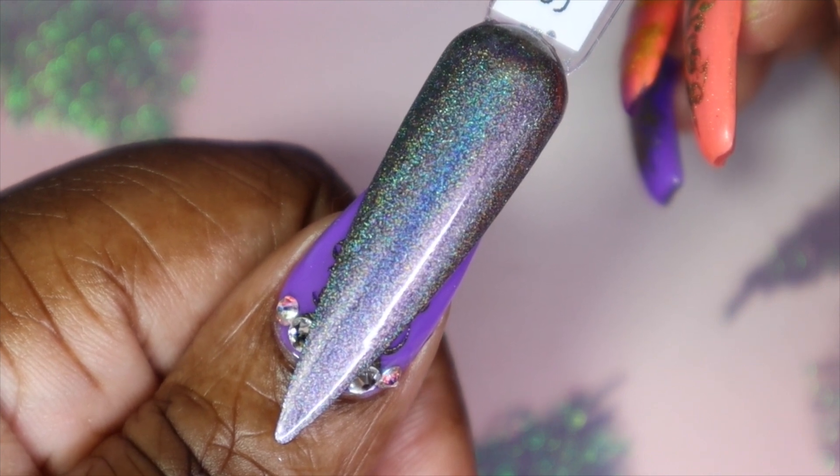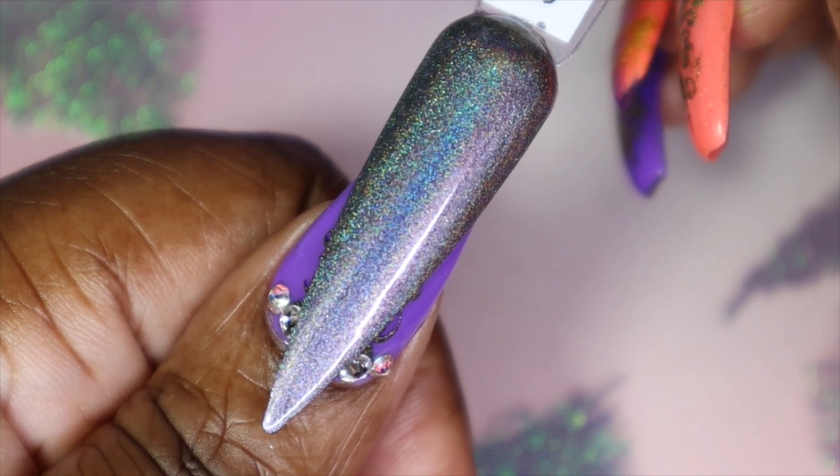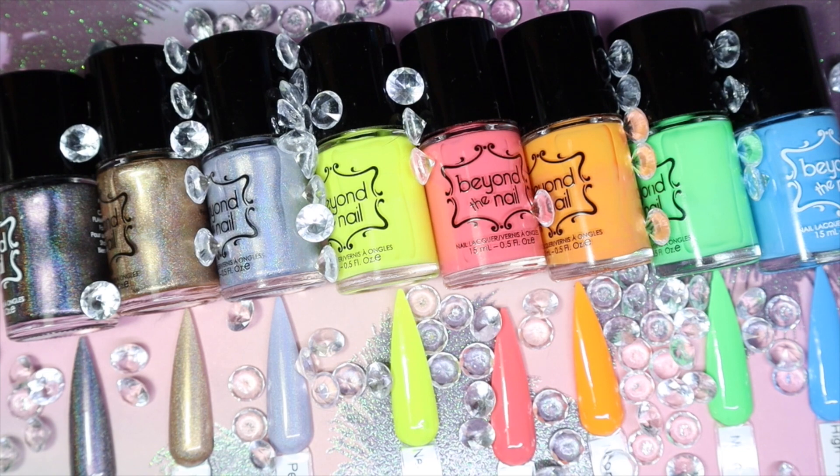For those of you that aren't into gel polishes and are more into regular nail polishes, if you can get your hands on this one you really need to. Here we have my review on the Beyond the Nail indie Canadian polish brand. Let me know what your thoughts are — did you have a favorite color? Have you ever heard of this brand before? As always I'll have everything linked down in the description box.